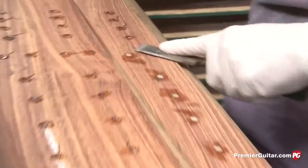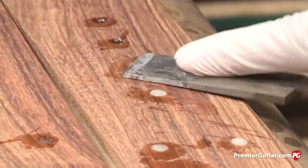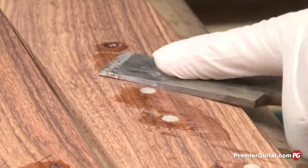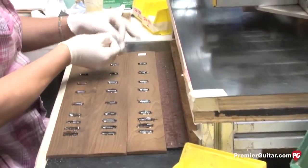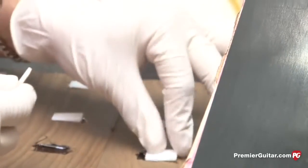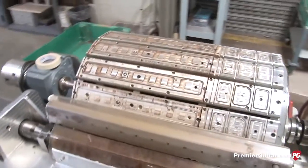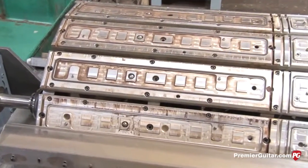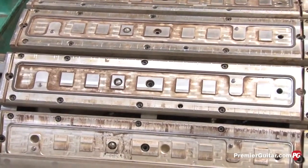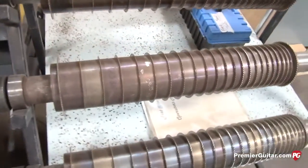Here we're gluing in the top dots and fingerboard inlays — it's one of those operations that just has to be hand done. These are acrylic top dots being glued in; we'll use acrylic, plastics, and sometimes wood. This is the small block inlay used on our SG — a little smaller than the Les Paul Custom or CG style block. After the fretboards are radiused, they're run on the fret slotting machine — a turret style machine where pneumatic clamps load the fingerboards and an arbor with various saw blades slots all fret slots at one time.